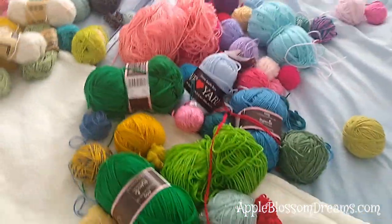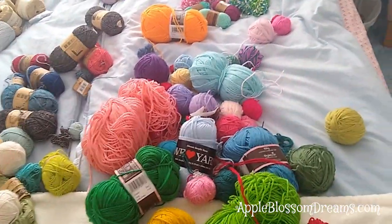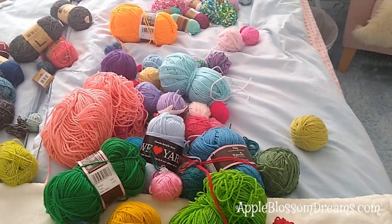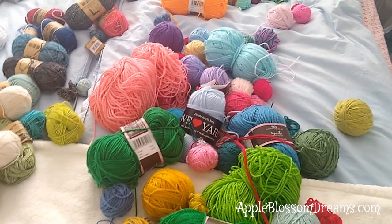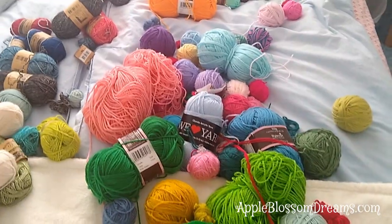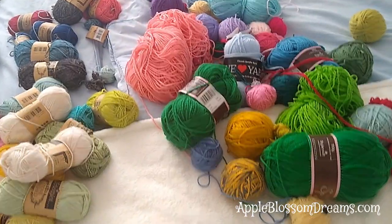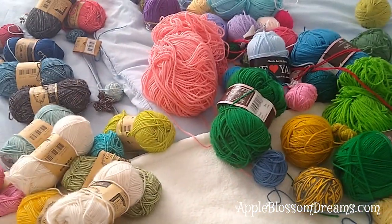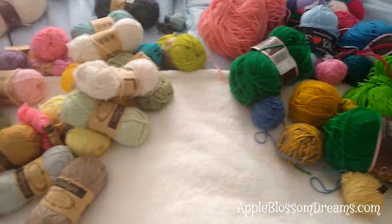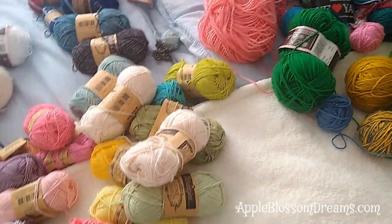I've kind of grouped these by yarn type. You could mix some yarn types, but make sure that the washing instructions would be similar. If you're making a project that will most likely be washed, you don't want wool on one motif, cotton on another, and acrylic on another, because they're going to shrink differently. But if you're sure something's not going to shrink and the yarn is a similar weight, then it would just work fine. I've decided to divide these out by type of yarn, and then within each type, the weight.